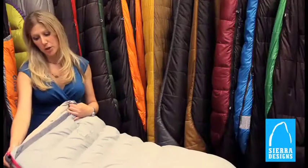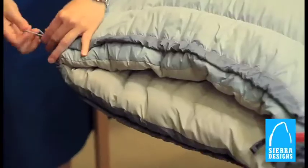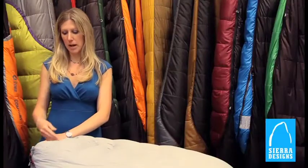With that cut, we've also removed the hood so it works really well in warmer and cooler temperatures. In colder temps, you just pull this drawcord down, cinch it up over your shoulders, maintaining that heat within the bag, and just throw on a beanie cap or something to keep you warm.